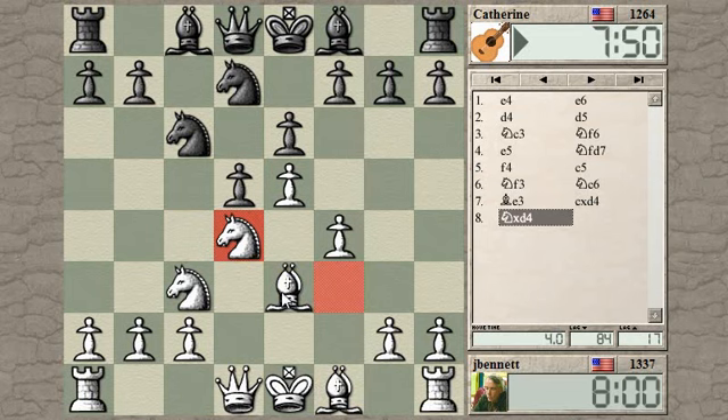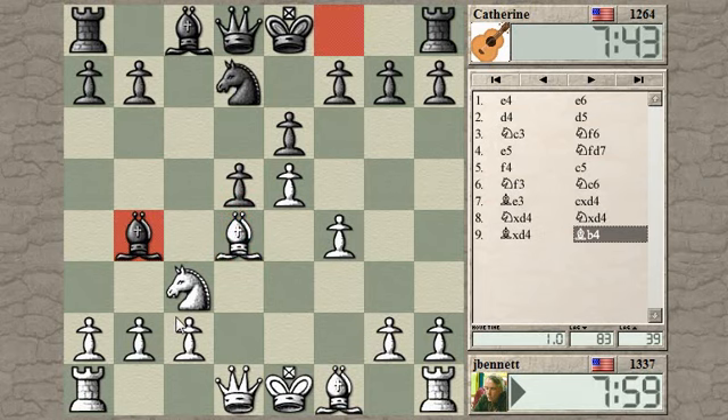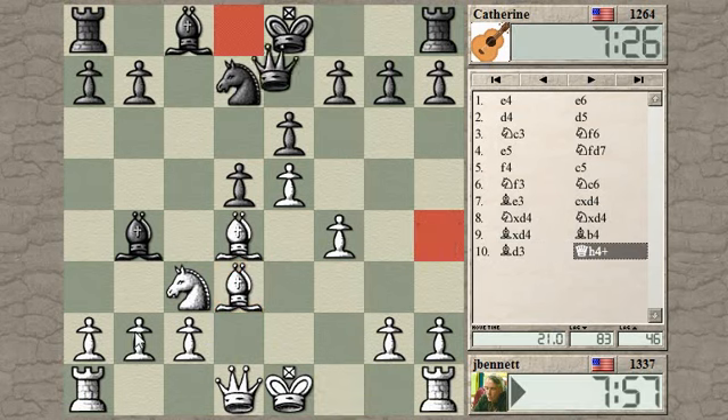This bishop is a bit loose right here - kind of hanging in midair, nothing supporting it. The pawns have passed it by, and there's no piece supporting it, so it can be vulnerable to discovered attacks. Bishop to c5 is a normal move there - the bishop is a little bit more stable. This should be okay for white. The d3 square is usually a good square for the light-squared bishop. You often get pawn damage on the queenside pawns in this line of the French after knight c3.